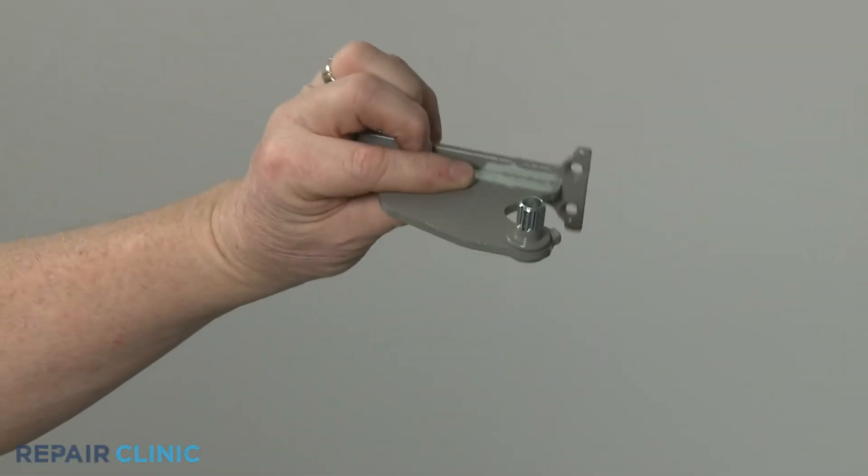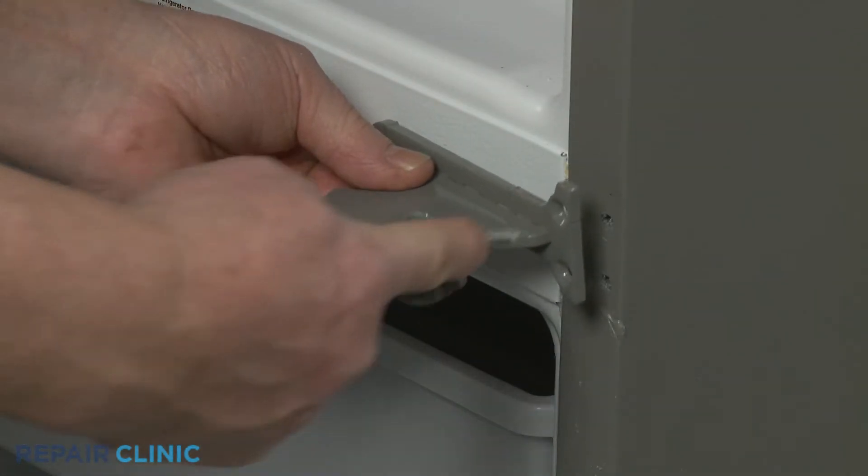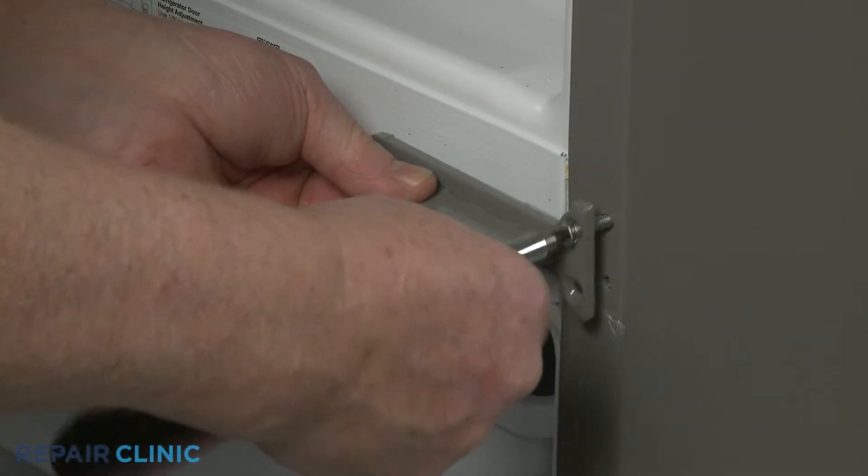To install the new center door hinge, align it on the cabinet and thread the three screws to secure.